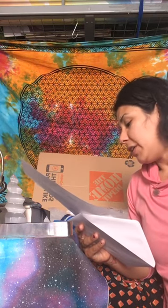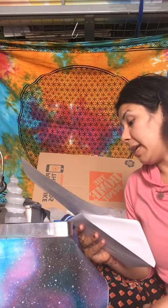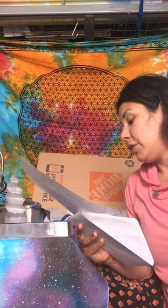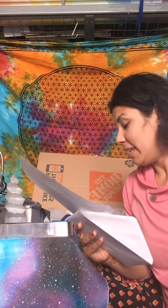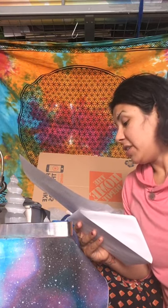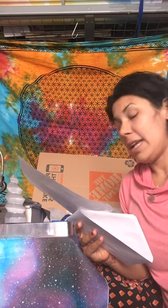How do you use a dreamcatcher? Hang it near the place where you'll sleep — on a wall, perhaps from a lampshade or a bedpost. Should your dreams become too active or if you feel the need for a break from the workings of your dreamcatcher, simply lay it down on a flat surface to render it inactive until you're ready to hang it up again.